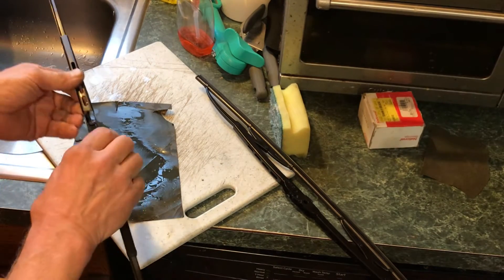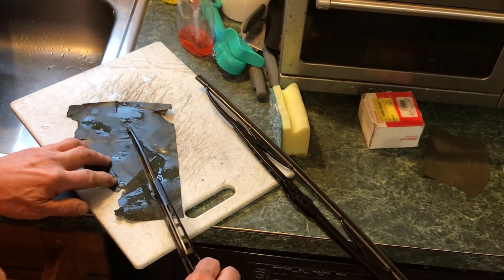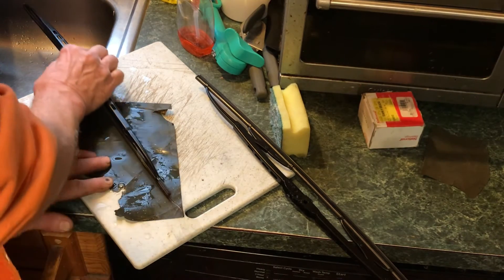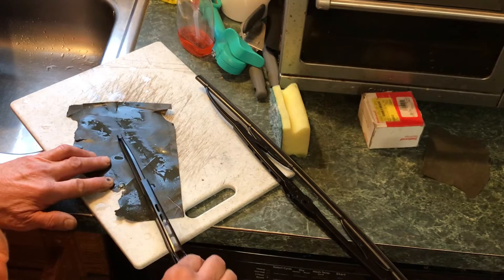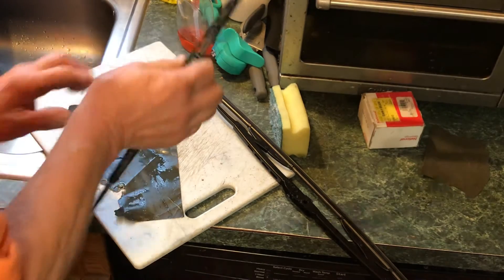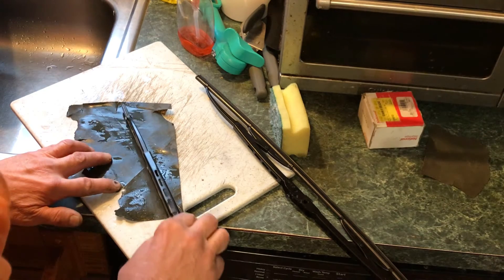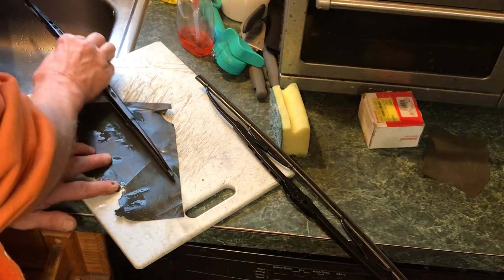This is 600 paper — wet sandpaper. You want a square edge, so I got it on a flat surface. Give it a few brushes each way and you can see the black rubber coming off. It's cleaning that edge up like new.